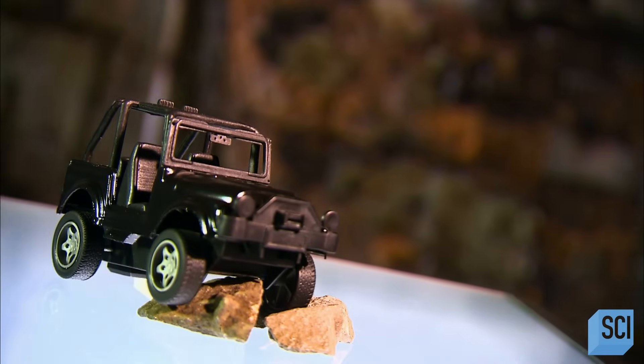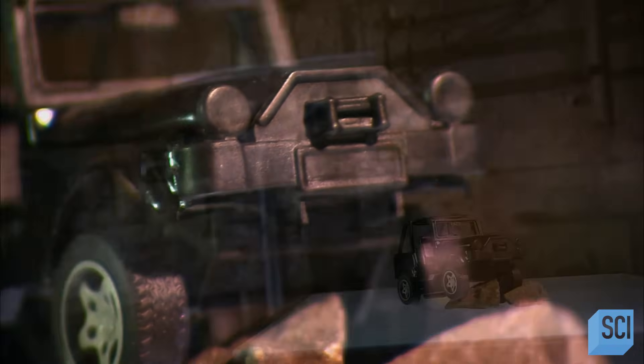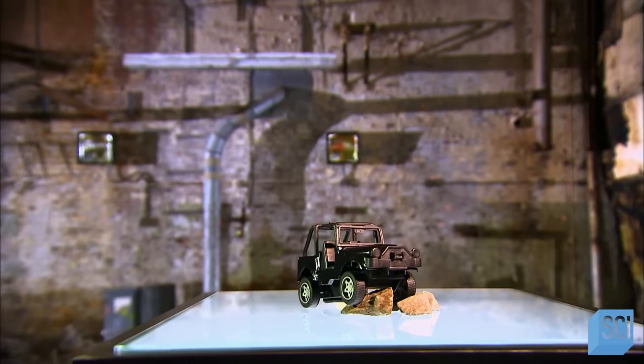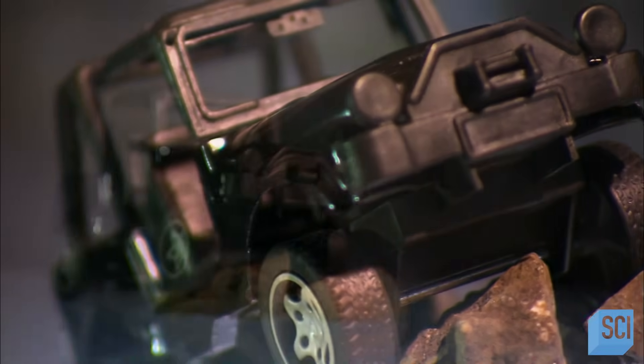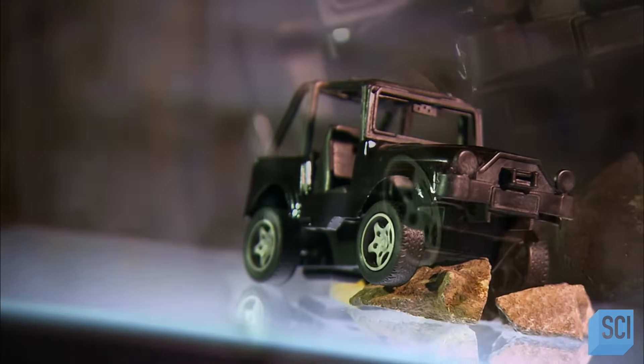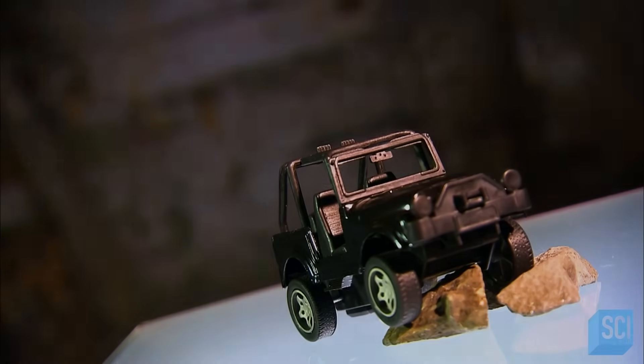The four-wheel drive utility vehicle was originally designed for war. It was World War II, and the American-made military Jeep quickly earned its stripes, plowing through mud and muck on the road to victory. Today's SUVs are modern versions, and proof that the concept has transitioned nicely into civilian life.